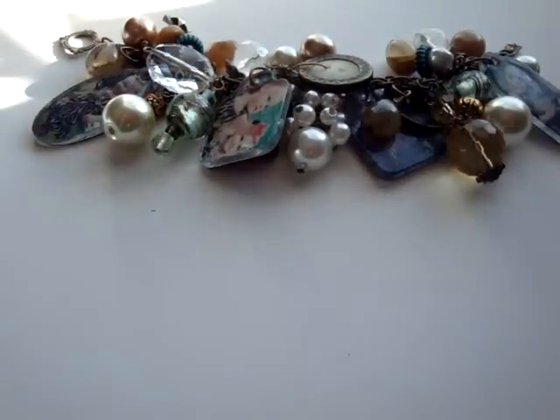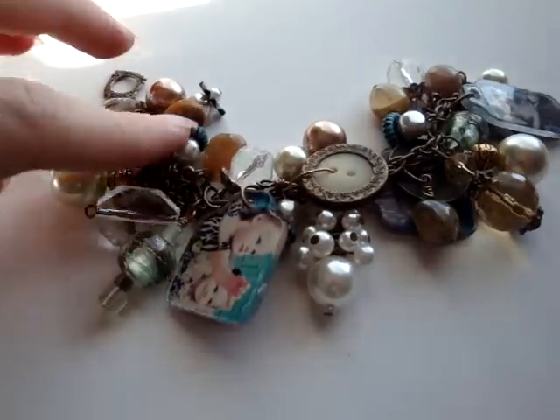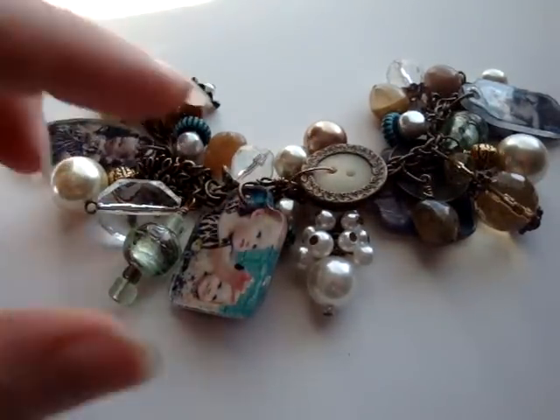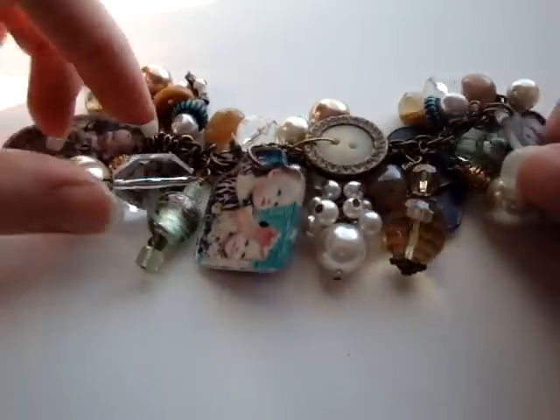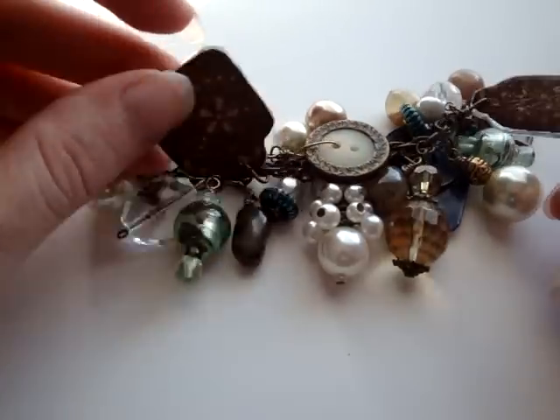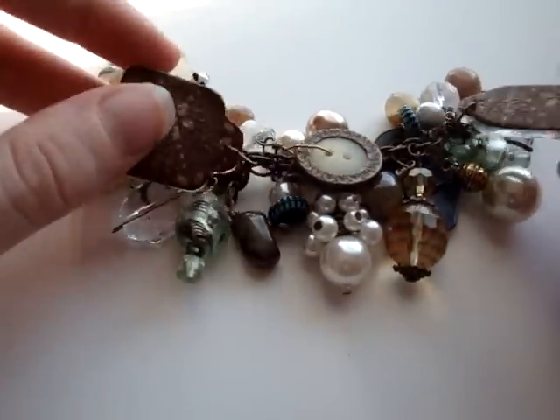I think it turned out really pretty. I actually want to make me one now. I just added photos to the fragment charms to personalize it. And the cool thing is, as the girls get older, I can make her new fragment charms and she can just switch them out.